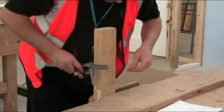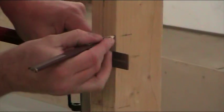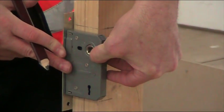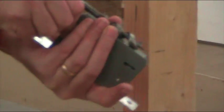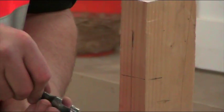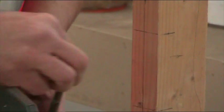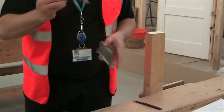Then we need to square these lines over where the actual lock is going to be. All this marking out is just the actual bulk of the lock itself — we're not worried about the face plate at the moment. When we're choosing the auger bit, if you choose one that's dead tight for the actual lock, you're going to make hard work for yourself. So you want one that's slightly bigger, giving a little bit of wiggle room, but not so big that it's going to come out the side of the face plate.